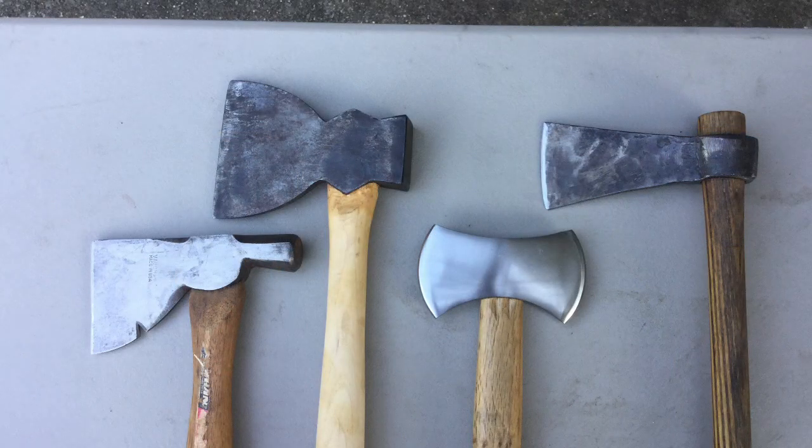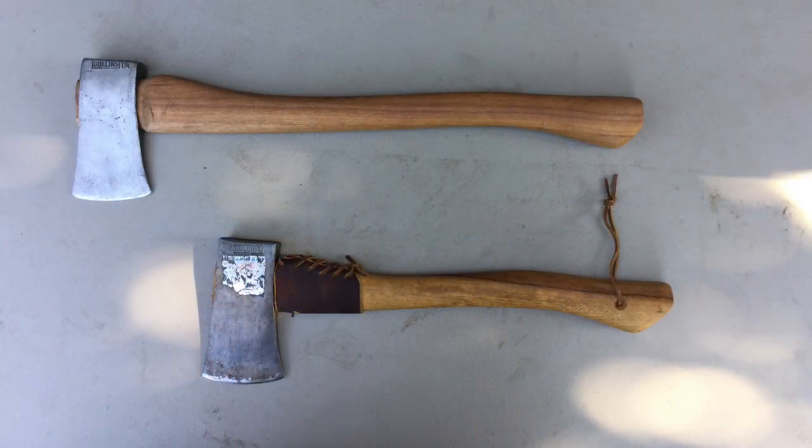On the other hand, the carpenter's half hatchet on the left, the hewing axe, the double-bitted axe, and the tomahawk are poorly suited for processing firewood. A splitting maul would be best suited for splitting large tree rounds, but once it's split into firewood, a one and three-quarter pound head with an 18 to 24 inch handle is best suited for splitting that firewood.